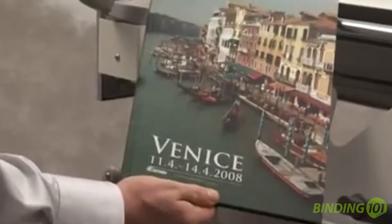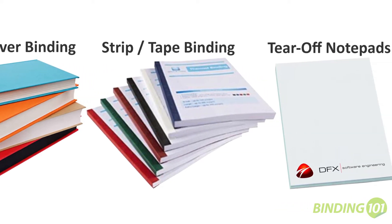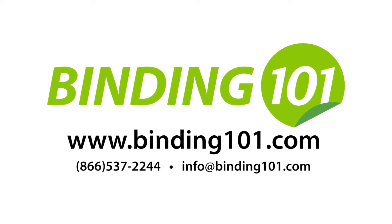With this machine, you can achieve four glue binding methods in one compact unit, making it ideal for any print or copy shop environment. So why buy multiple machines when you can buy the Elite by Fastbind instead? Visit Binding101.com or call the number on your screen for more information.